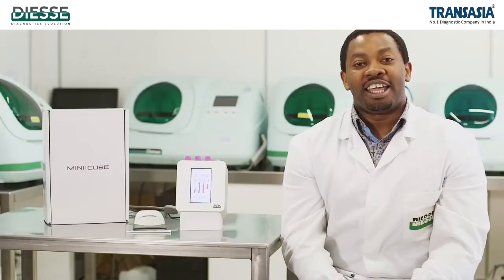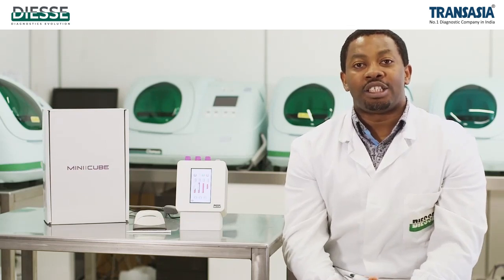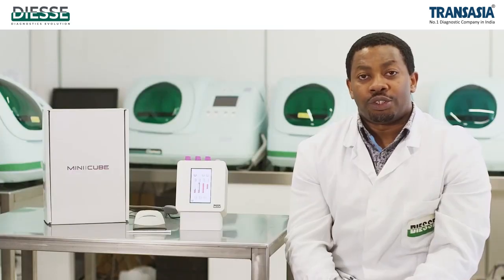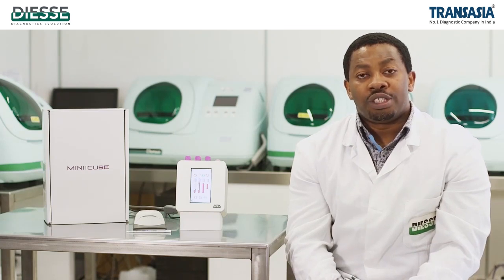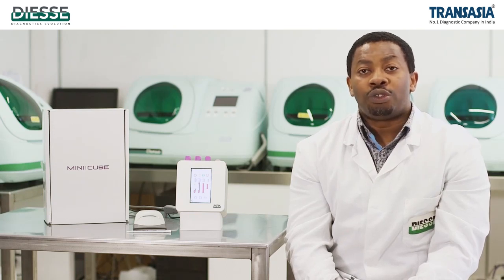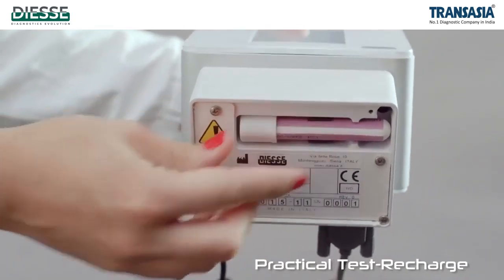The counter in the upper left corner of the display indicates the number of executable tests in the memory of the system. For each reported result, the instrument reduces the number of available tests by one. It is possible to load a predetermined number of tests by means of the transponder.